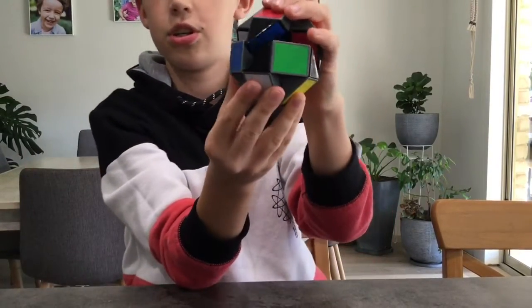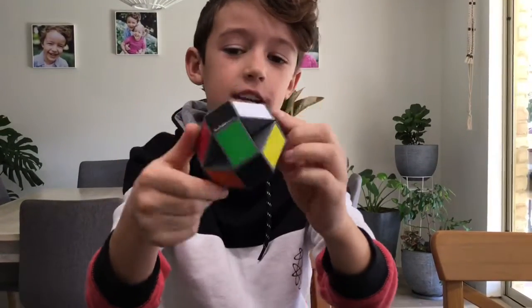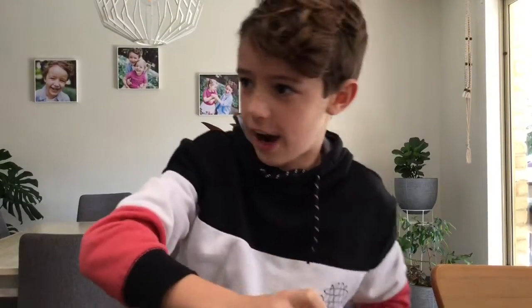Then you're going to push it back in by about that much, and then you should have a ball. Perfect — now it's time for the bonus. See ya!